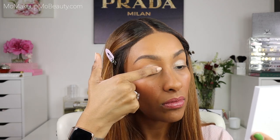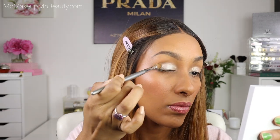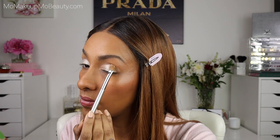Next up is finger application. First Frost — and then I'm picking it up on the brush first, and then I'm gonna damp the brush. First Frost wet. Soleil de Vieux wet.